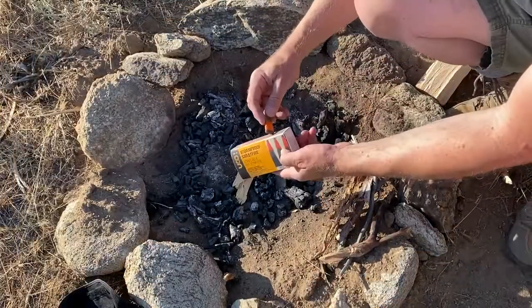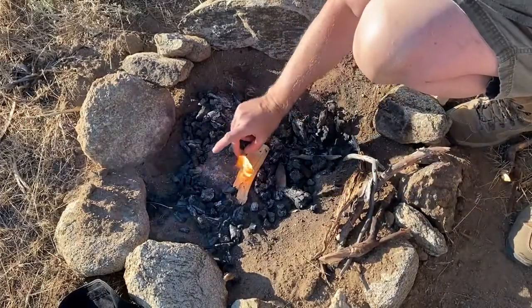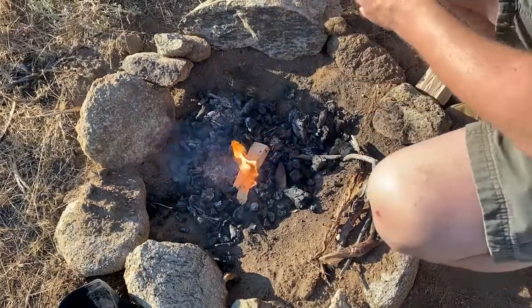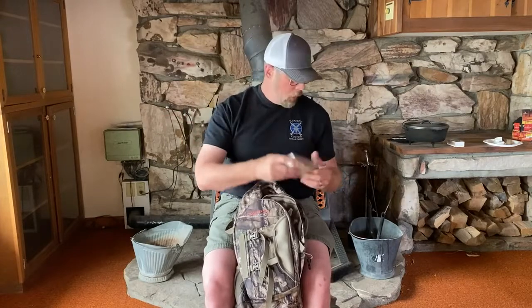I went to the Readyman catalog and got these stormproof Sweet Fire matches. They're basically gigantic matches that already have tinder attached to them. They spark anywhere — they're windproof and waterproof. You strike them, put them down, put your tinder on them, and start your fire.